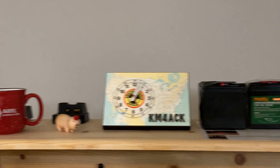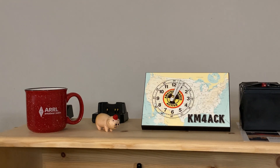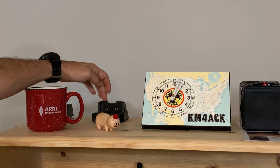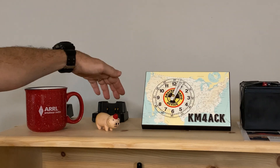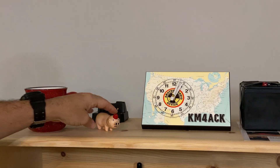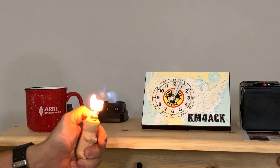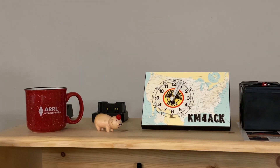Off to the left of that, just a few things. I've got the mug that the ARRL sent me, and a couple of HT chargers back here — one for the FT65 and then another for the FT3DR. And then I've got my little mascot. I can't remember where I got this little pig, but someone gave it to me. I just kind of thought he was cool, so he sits up there to be the mascot.